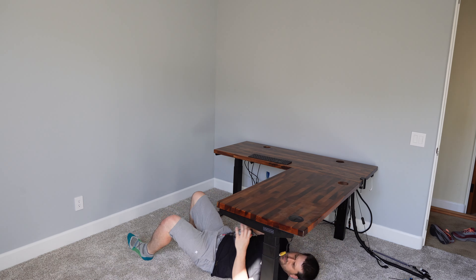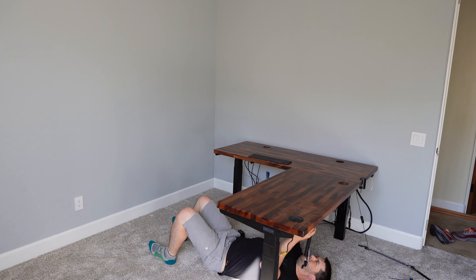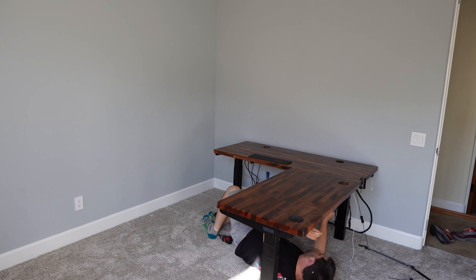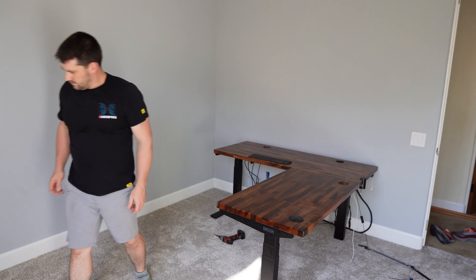I'm really happy with the carpet and how it turned out — I think they did an excellent job. It's a thick carpet with a three-quarter inch padding below it, and the padding is specifically for offices, so it's a high-density foam that makes it easier for chairs to roll on.